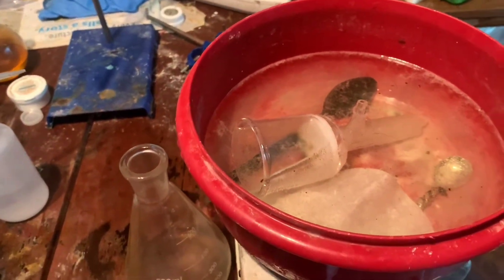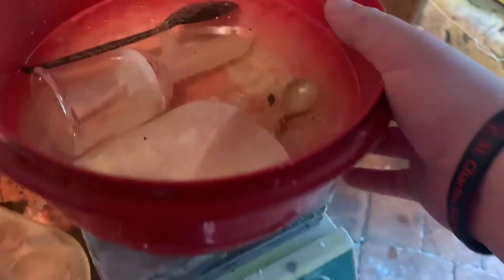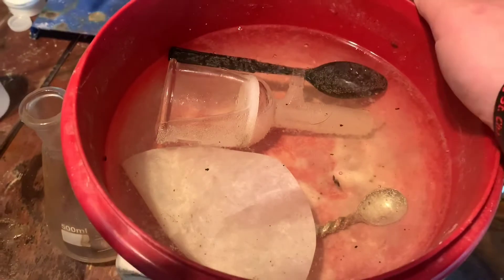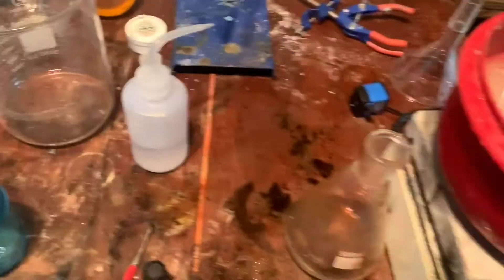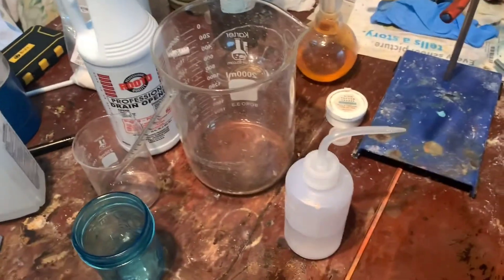You want to neutralize everything that has iodine on it with a basic solution. I'm using sodium bicarb to neutralize it — sodium thiosulfate is a much better choice, but this works in a pinch. Sorry I didn't record the filtration as well — forgot. Stuff happened. Sorry.